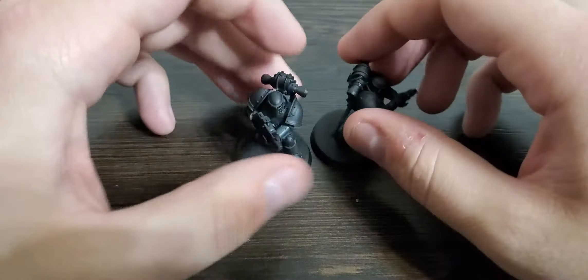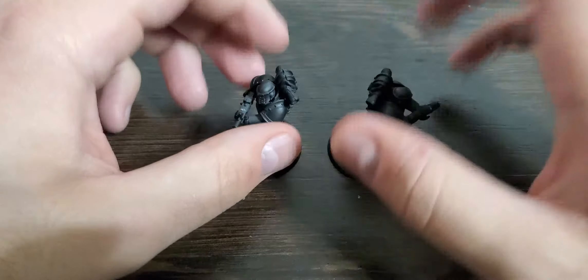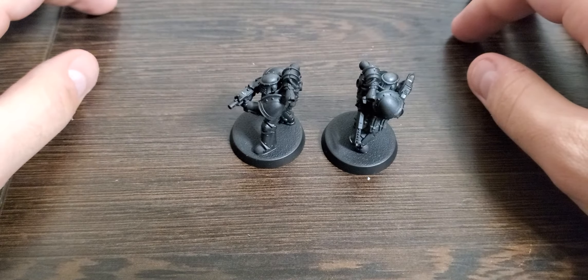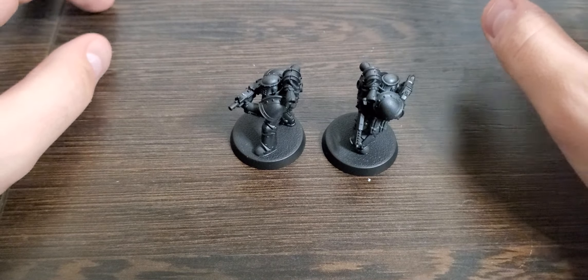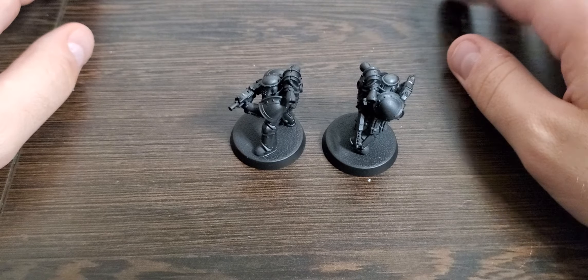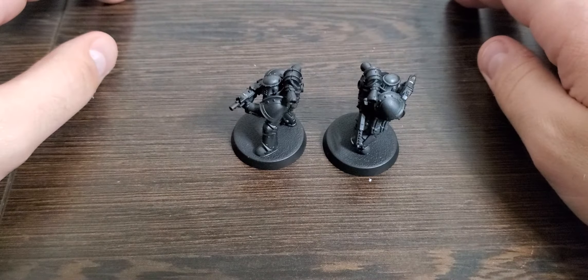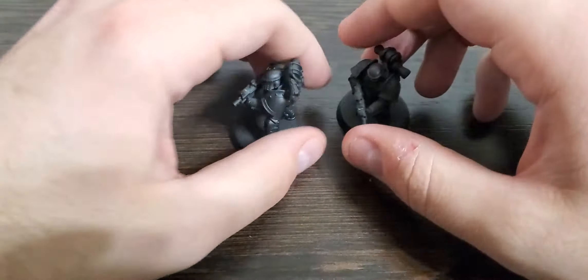I'm pretty impressed — it seems to be a lot higher quality than hardware store brands like Rust-Oleum. It's also not as heavy as the Army Painter gunmetal I used for a lot of my Alpha Legion, though that is a metallic paint so that might have made a difference.